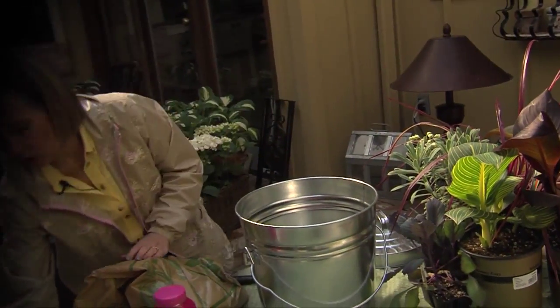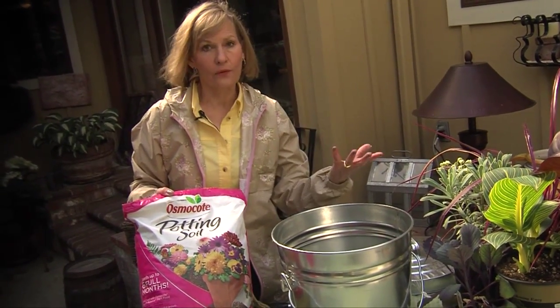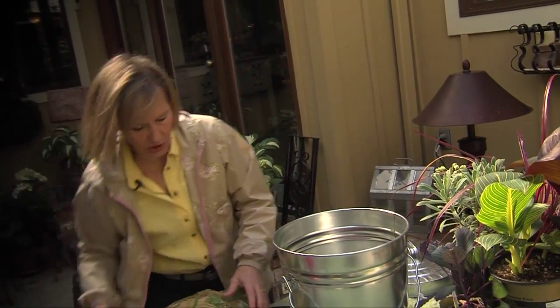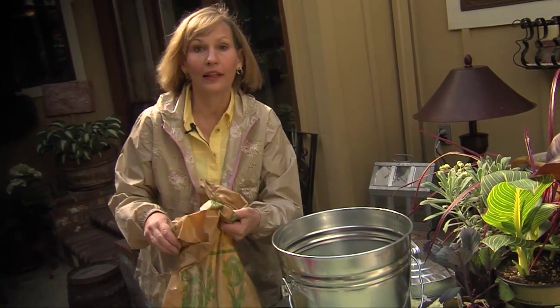Look for a potting soil that already has fertilizer in it so the plants have nutrition right away. But if you're using a generic potting soil, you can just add the fertilizer once the potting soil is in place. So let's go ahead and add the soil and get planting.